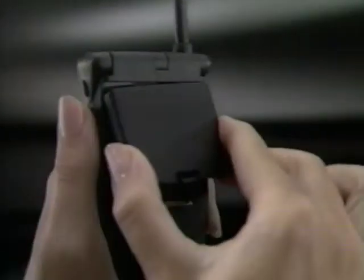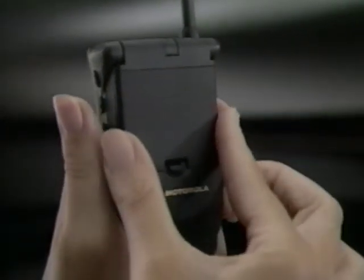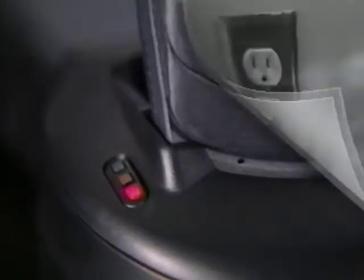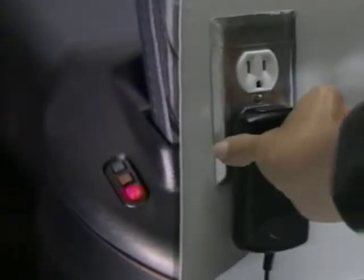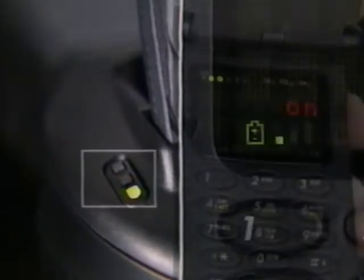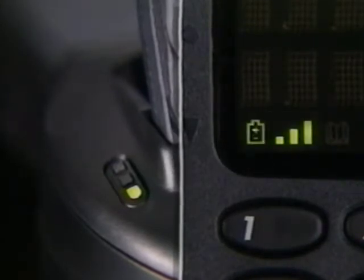Your phone's battery is discharged when you receive it. So, put it through a complete charge cycle using the desktop charger, or your phone's internal charging system using the AC adapter. When the green light appears or the battery icon stops flashing, your phone is ready for use.